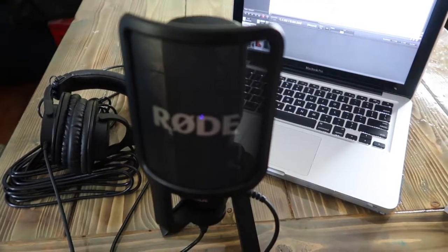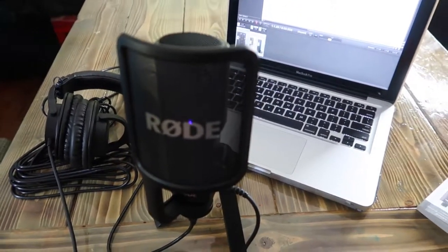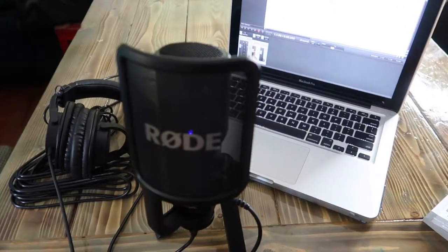First I'll record the Rode mic and then I'll record just the internal microphone so you can hear the difference. Testing out the Rode NT-USB mic using the Reaper software.